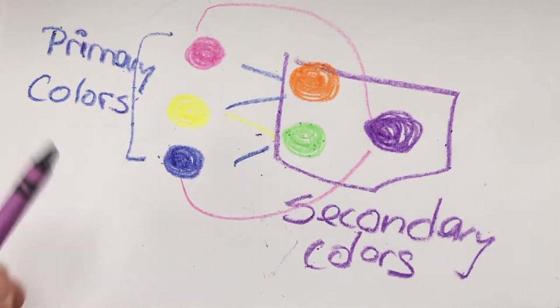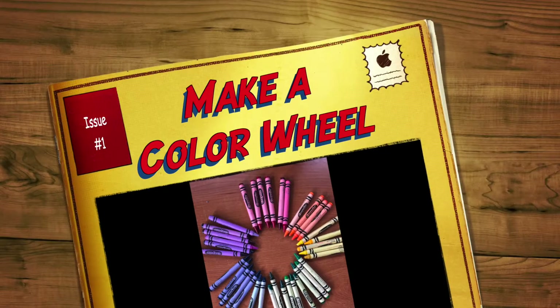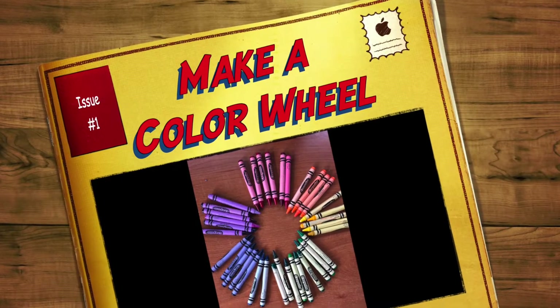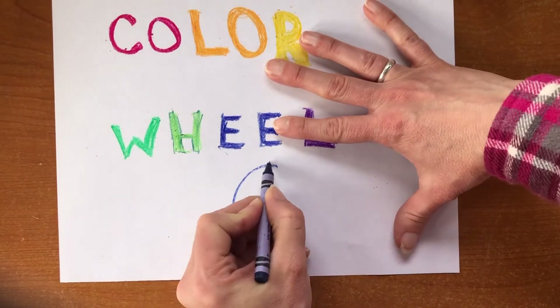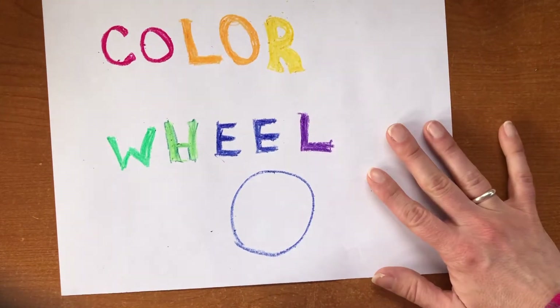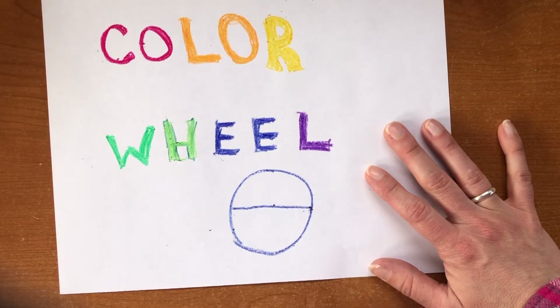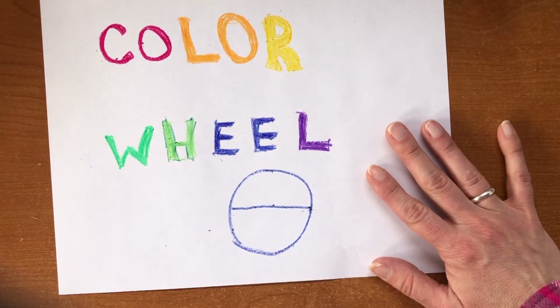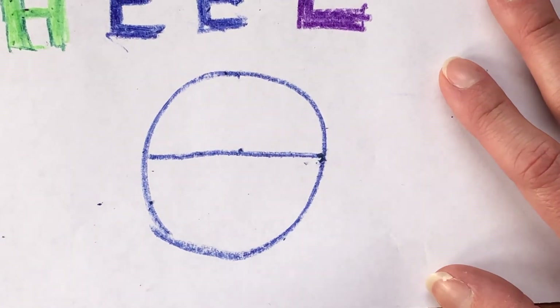So now today we are going to be making a color wheel that will incorporate all of these colors. I'm gonna draw a circle here and we're gonna divide that circle in half. Okay, let me zoom in a little bit here. We're gonna divide that circle in half.